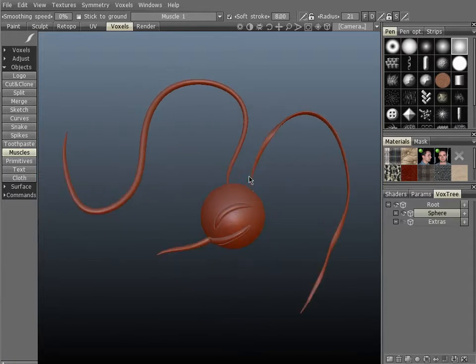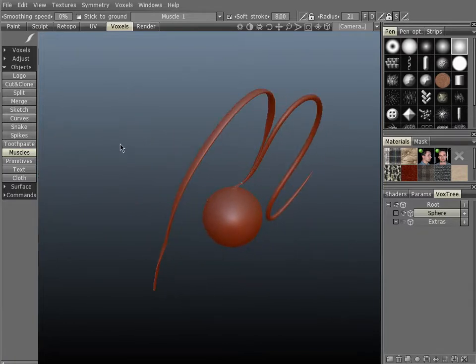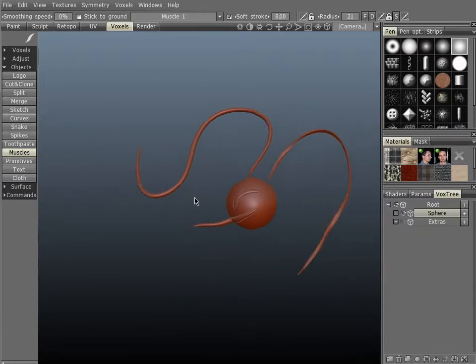And there you have it — that's the new Muscles tool. I highly recommend checking it out and trying the different parameters.